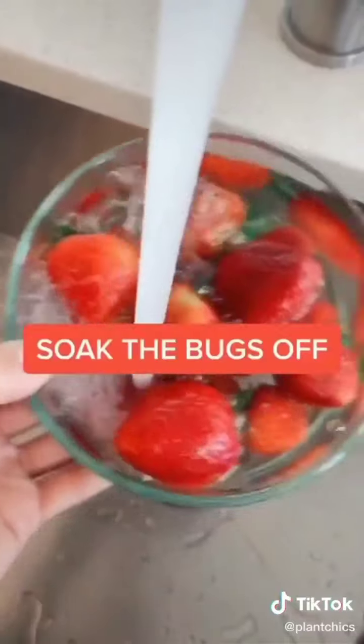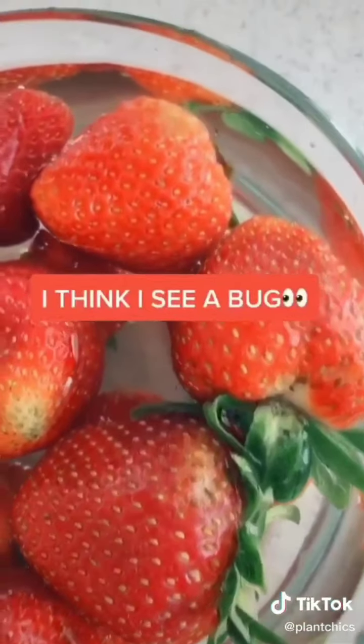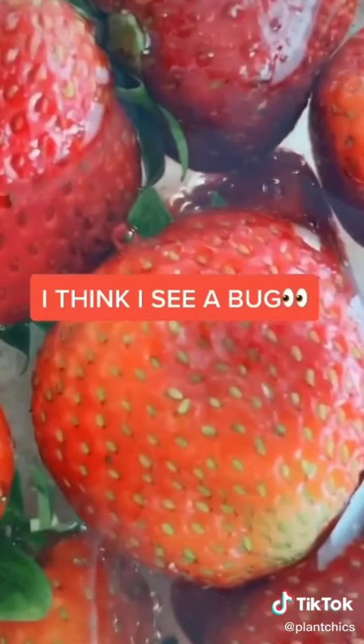First things first, we have to soak the bugs off. According to TikTok, if we don't soak our strawberries with some vinegar we're going to have bugs all over our food, so we got to get the bugs off. Oh, the things we learned from TikTok.